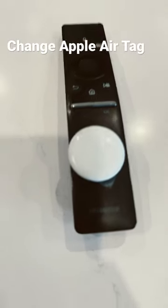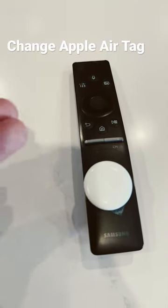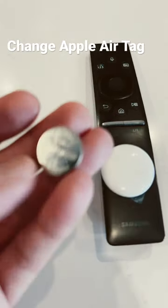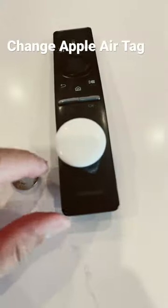I'm gonna change out the battery on this AirTag. We put it on remotes because our kids lose it. That CR2032 — let me see if you can see it. I can't see it anyways, but it's pretty easy to do.